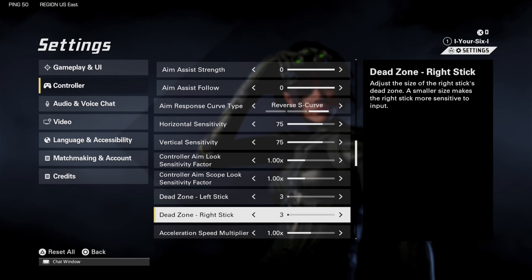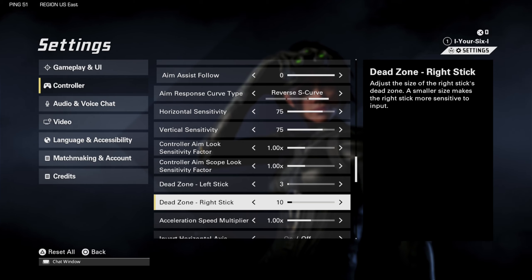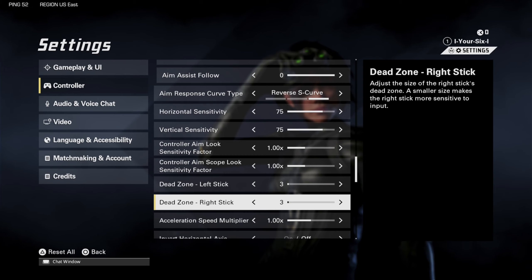One of the things that dead zone gets rid of is stick drift. If you notice any kind of stick drift on your controller where your aim is just moving by itself, you can try increasing the dead zone right here. I believe the default is 10, but the more minimum we can have this, the more fine-tuned accuracy we're going to have. Try to minimize this as much as you can without getting stick drift, and this is going to improve your shot.